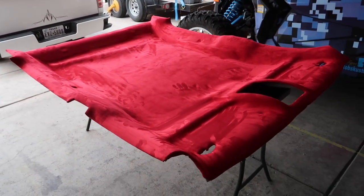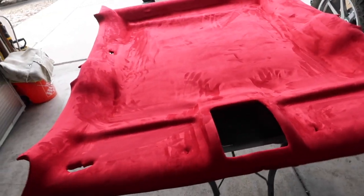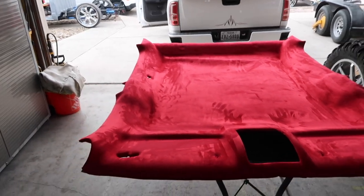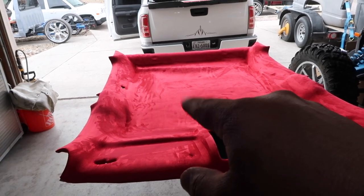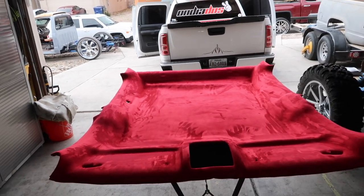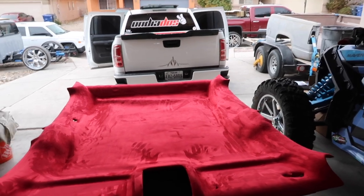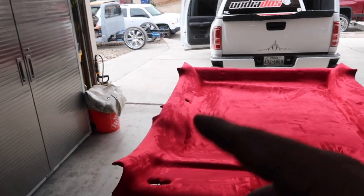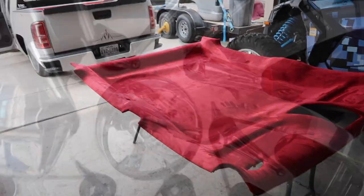Alright guys, headliner is done — it's wrapped in suede. It looks badass, it's gonna look good inside with that red interior. We're gonna go ahead and install it, start putting all the plastics on. All we have left is to cut out the suede around the trim of the sunroof so it gives it an OEM look. Then we'll start painting the plastics red. We're gonna do the sun visors black and the handles black. Stay tuned, we're almost done.